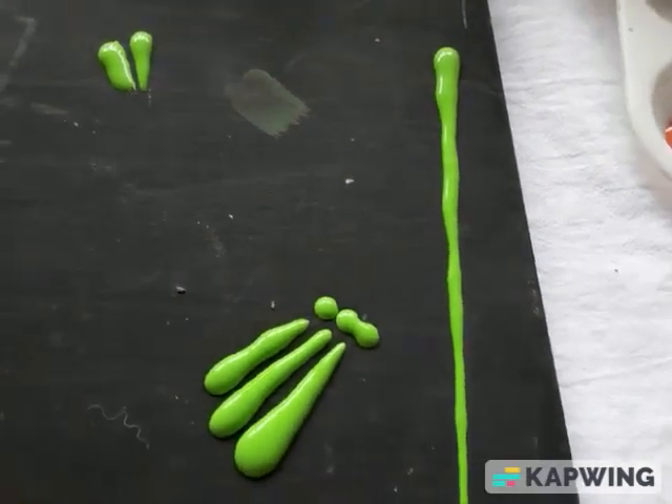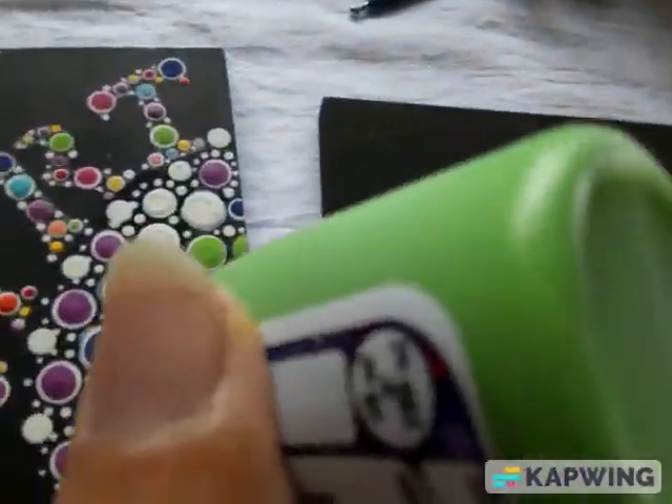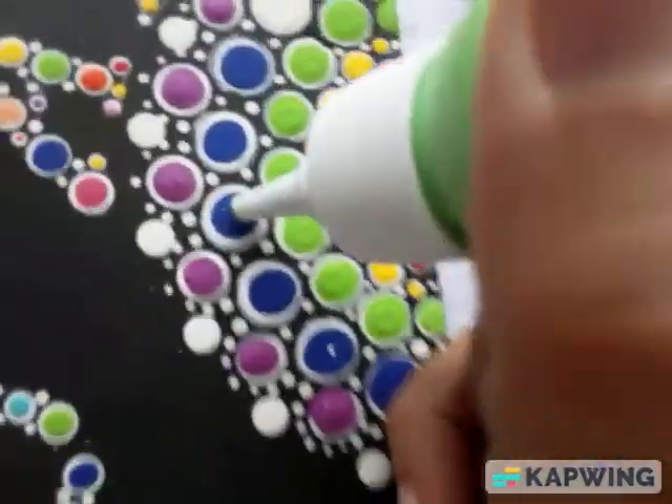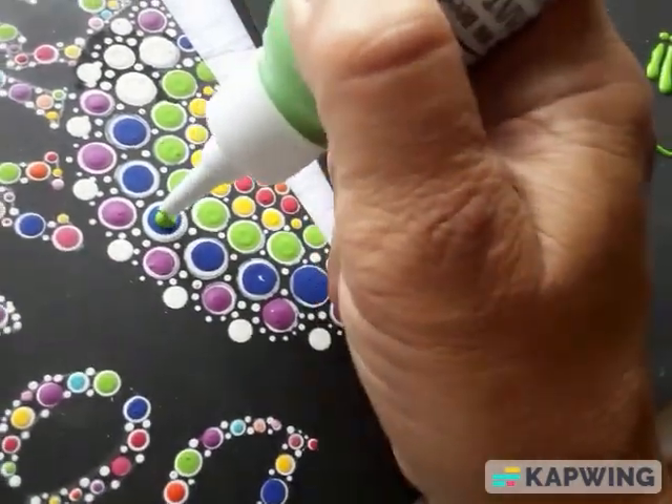My favorite is obviously the dotting. So this is as easy as it is — you squeeze what you need on the design.